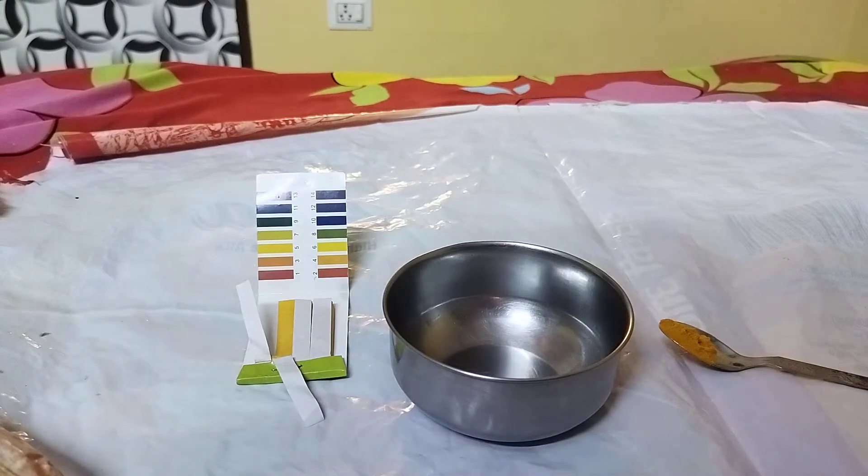Hello all, welcome to my YouTube channel. In this video, I'm going to measure the pH of turmeric powder, or Haldi as we call it in Hindi.